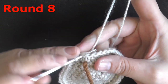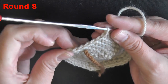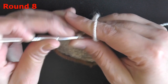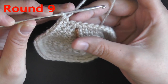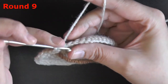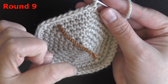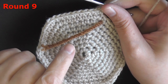For round 8, put 1 single crochet in the next 6 stitches and then do an increase. Don't forget to move your marker, and at the end of this row you should have 48 stitches. For round 9, put 1 single crochet in the next 7 stitches and then do an increase. Continue 6 more times. At the end of round 9 you should have 54 stitches — make sure you count your stitches.